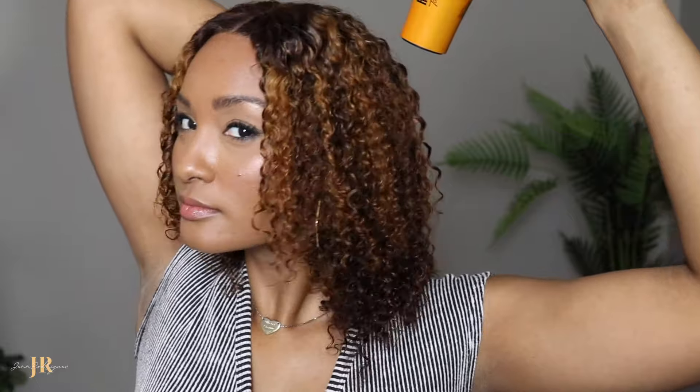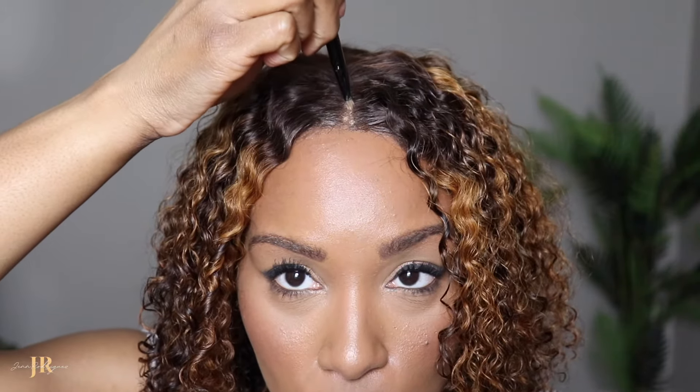Let's go ahead and blow dry again. I don't know where my diffuser is, but we're going to diffuse the best we can. I've got my temperature on low and my speed on low. So we're going to take it nice and slow and get this to about 85–90% dry. Then I'm going to do a little fluffing where I want to see it.